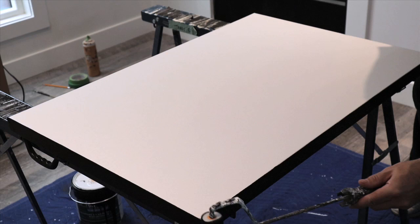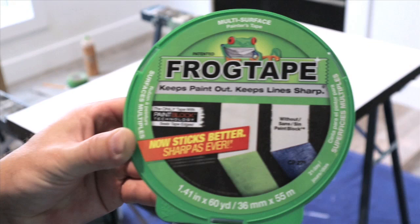First thing I'm going to do here is paint the sides of the canvas black. I know I'm cheating a little here by using a ruler, but I'm only going to use it for the sides and for my initial base coat.